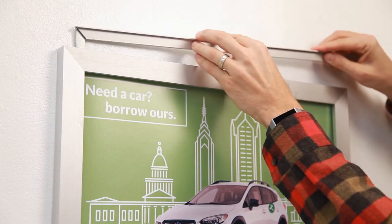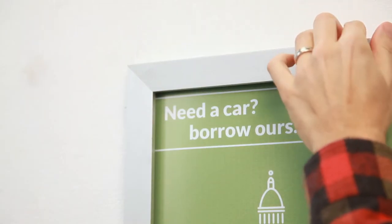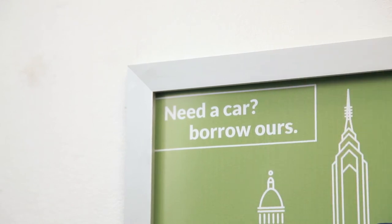Place the cap into the frame's open slot. This will conceal the opening and also prevent any dust and debris from entering into the frame.